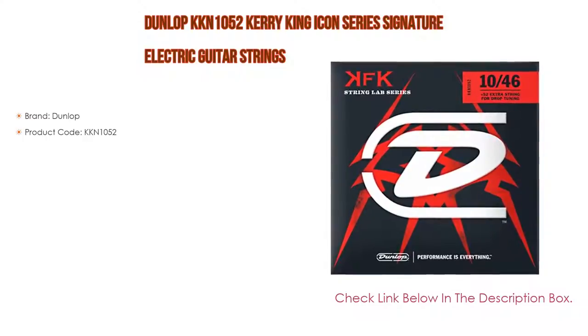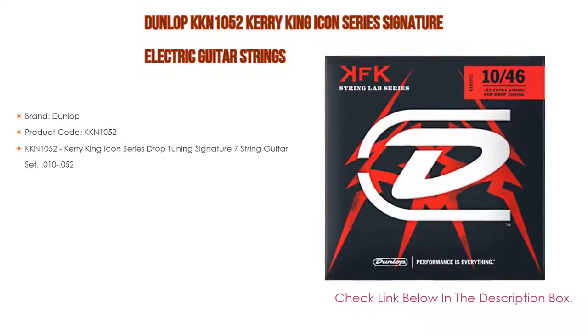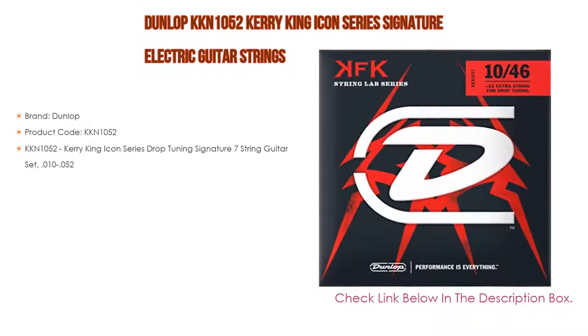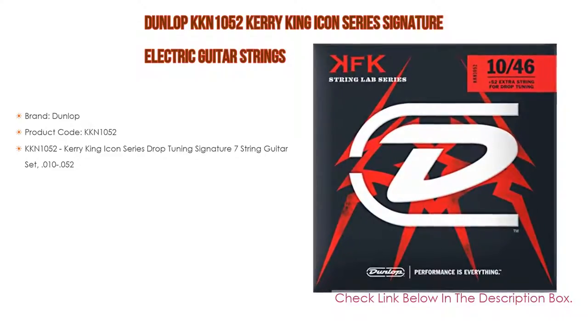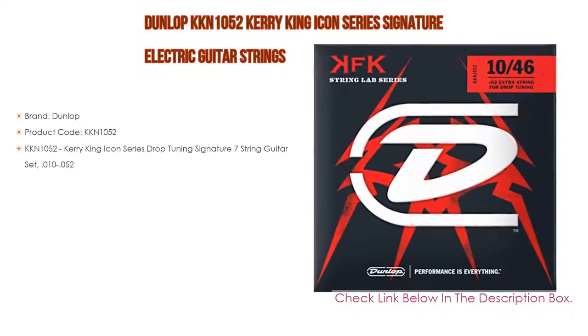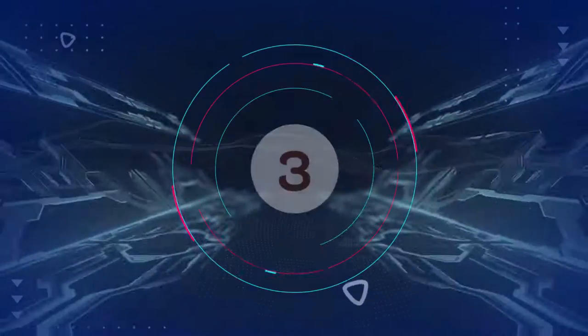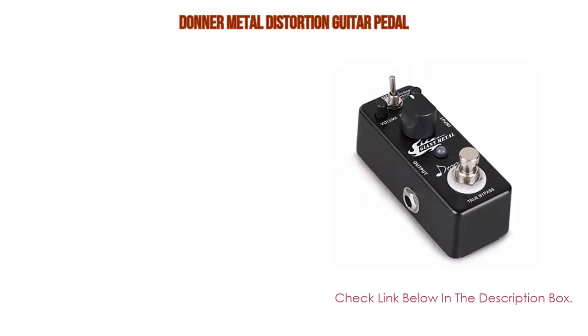Number four: based on user ratings, this Dunlop KKN 1052 Kerry King Icon Series signature electric guitar strings comes in at number four of our list. Brand: Dunlop. Product code: KKN 1052. Kerry King Icon Series drop tuning signature seven-string guitar set, point zero one zero to zero five two.